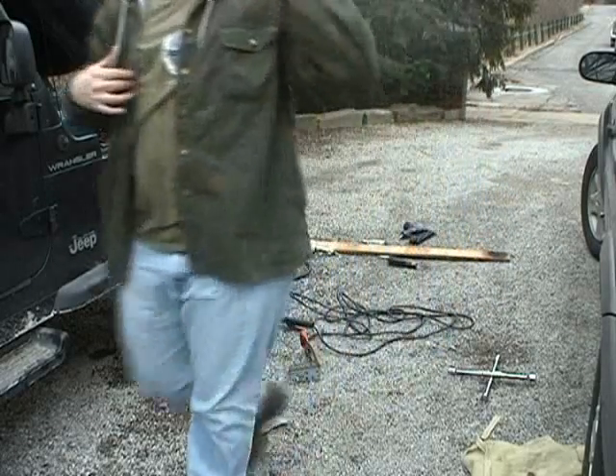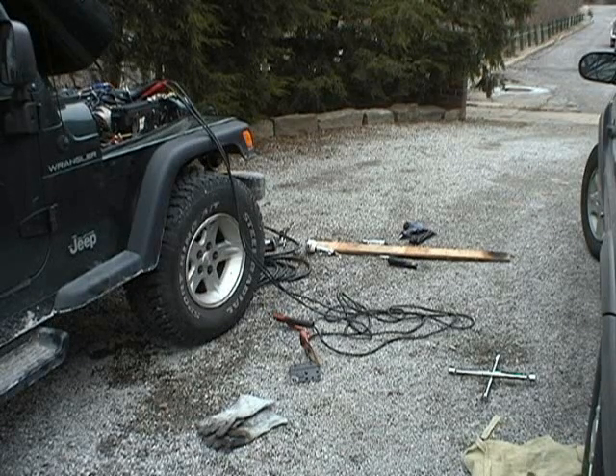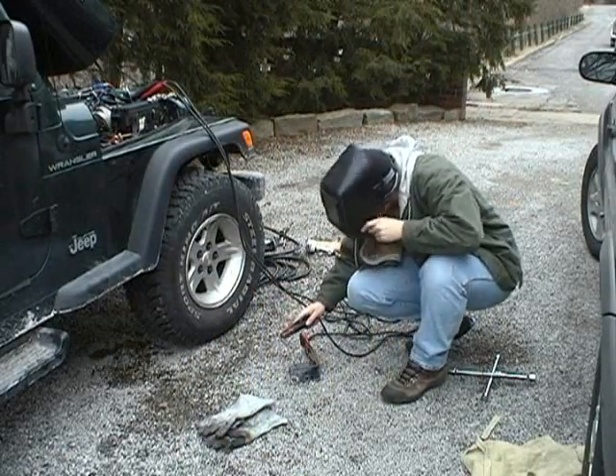The engine should probably be running a little bit higher than I have it. Right now it's at idle RPM, which is 750. Now I have the engine RPM set at 1500 — let's see how it does now.